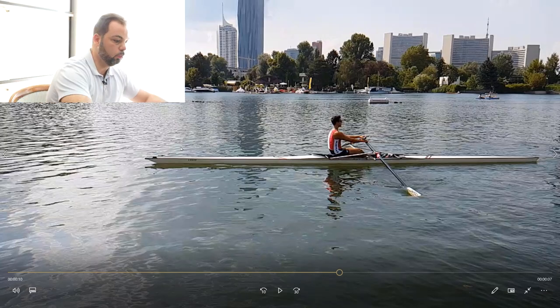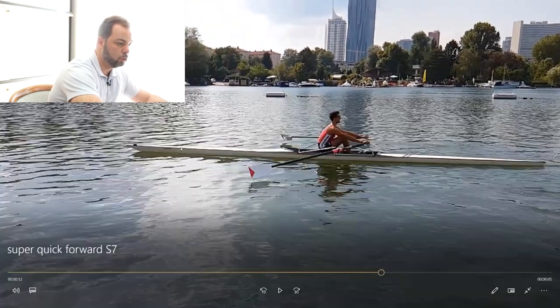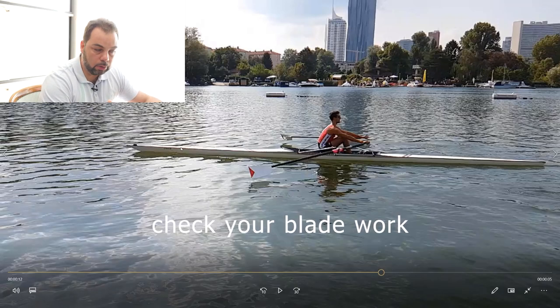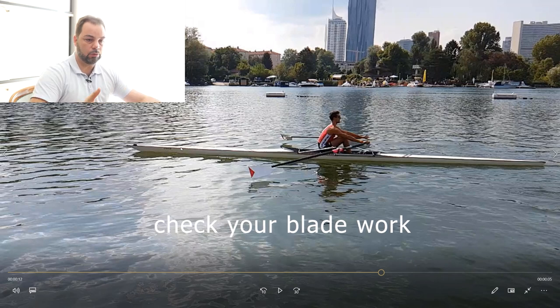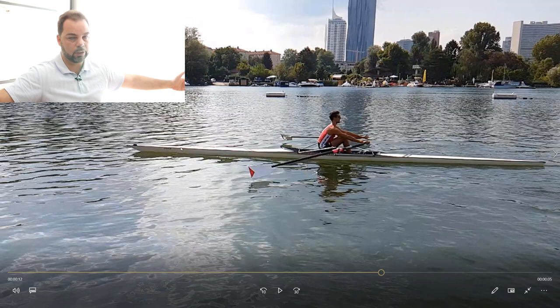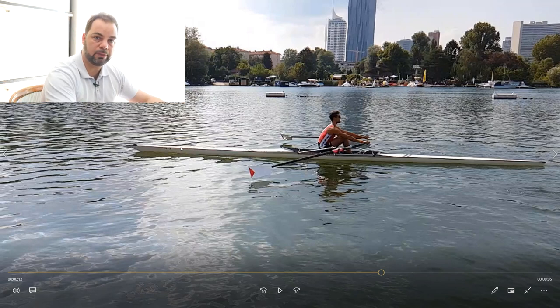Sit more on the front edge of the seat — you shouldn't fall off or hang over the front edge, but load more of the front edge of the seat. Get the hip angle right, tilt in the lower spine, be prepared, and have a wide and super soft grip. This is what you need. Storm forward, make sure your blade work is correct. It's easy to practice these drills — get the blades off the water, land like an airplane close to the catch. At race pace you're tired; here you're not, so why isn't blade work perfect?